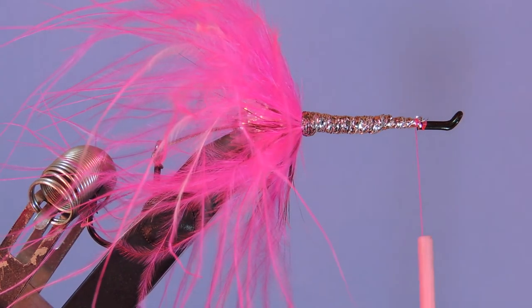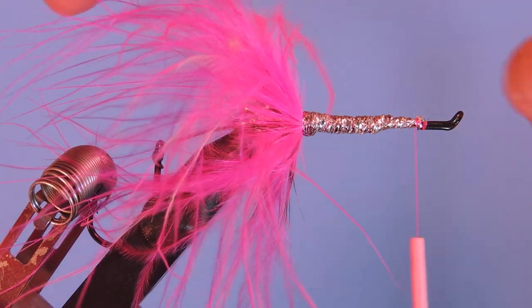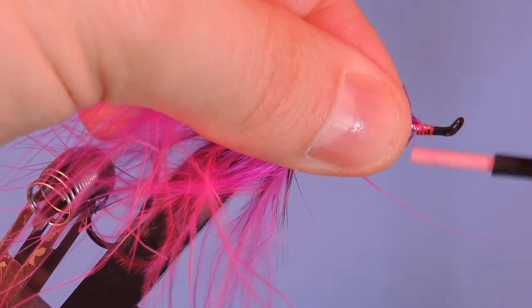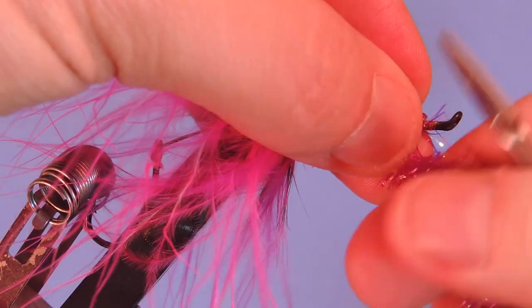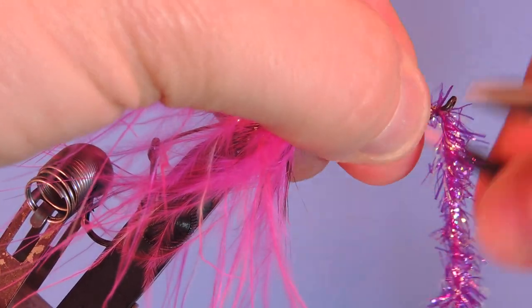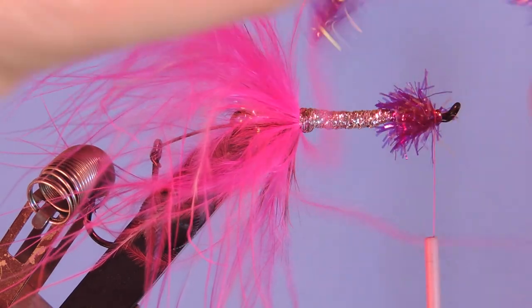Again we're going to use another bit of Estaz — this is the opal purple. We'll pull a few fibers off the core just to create a nice clean tie-in point. Let's do a few wraps — just two, three, four — and again I'm pulling everything backwards as I tie it. Make sure you leave yourself a little bit of room so you can tie in the marabou and hackle.